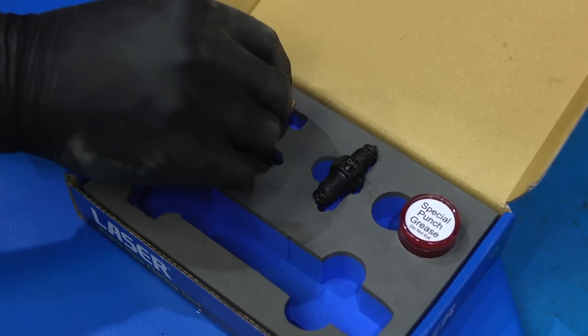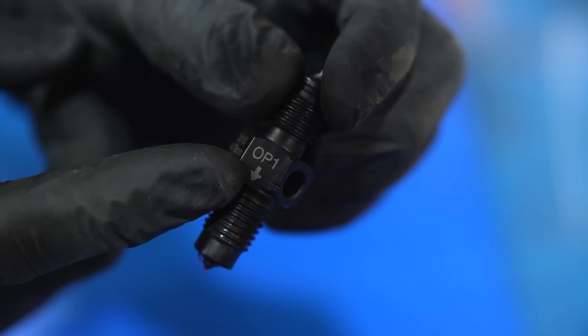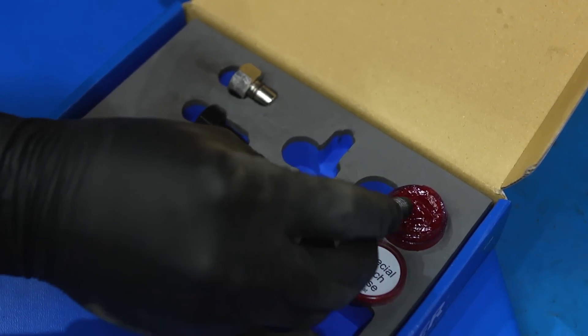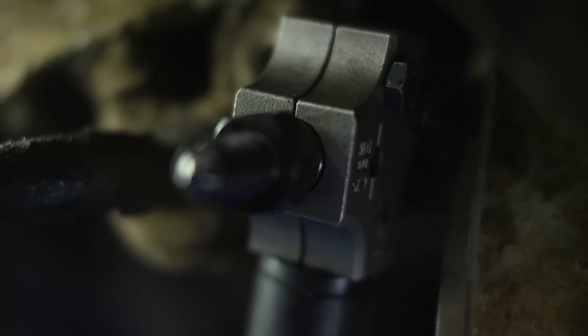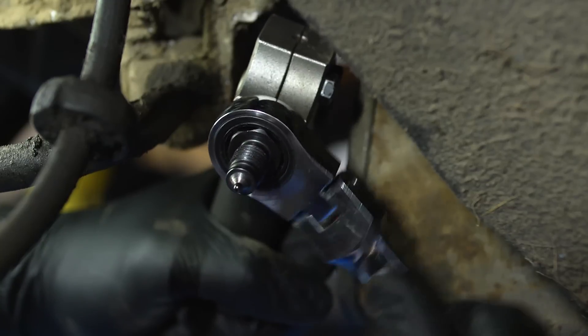This time we are going to produce a double flare, and this is a two stage operation. Choose the double ended punch — one side is marked OP1 for operation 1. Pay attention to the direction of the arrow and fit to the tool. Screw in the punch until the hex of the punch stops flush with the tool.